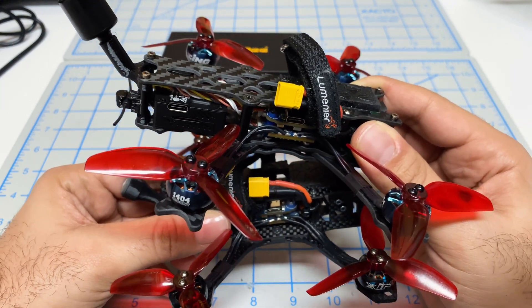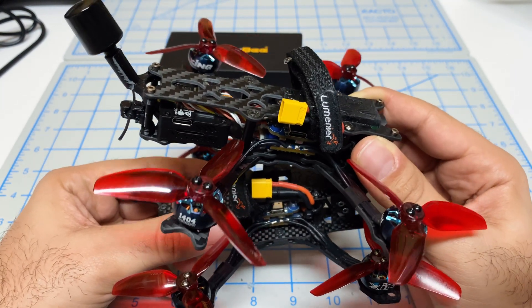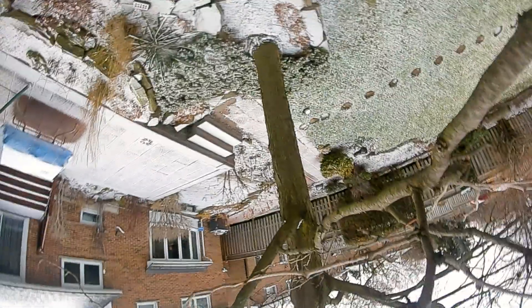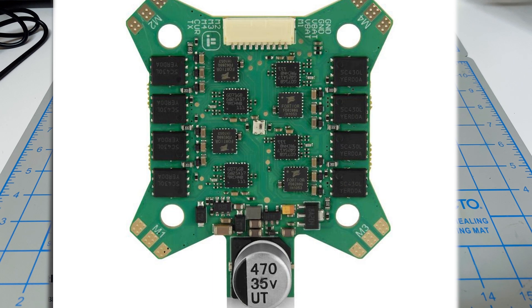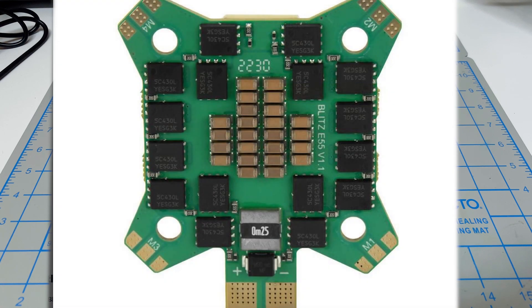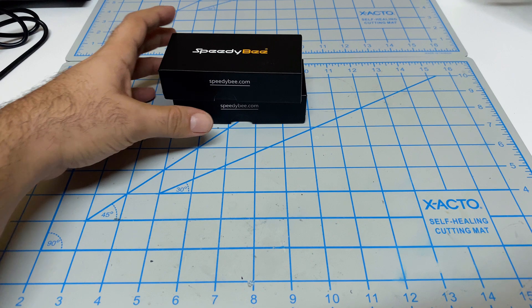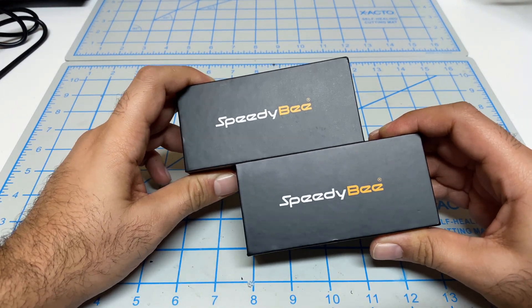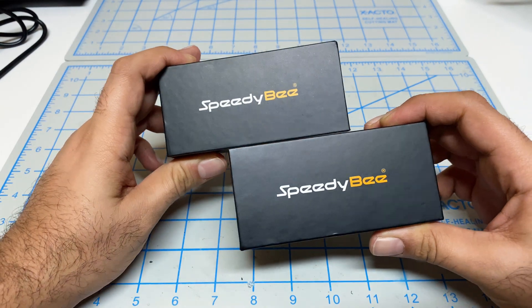I've only burnt out one of them in my three or four years of FPV, and I think it's because I crashed in snow. But what I'm finding is the latest releases from iFlight just seem a little too gimmicky for my taste — they're weirdly shaped, they have a capacitor hanging at the bottom, and it seems like it'll be very difficult to work with. So I wanted to find a stack that was no-frills, high-quality, and packed full of features, and that's where I came across these two.